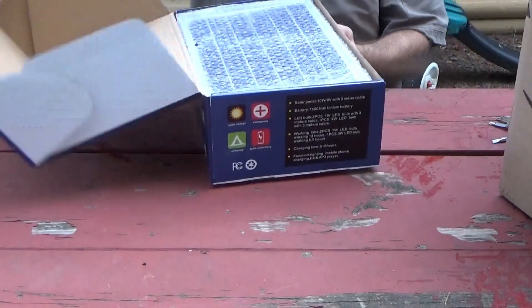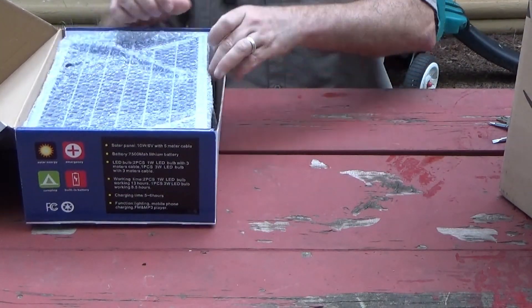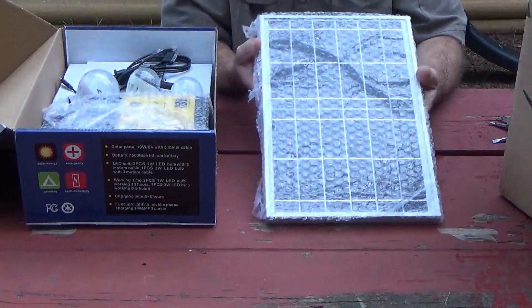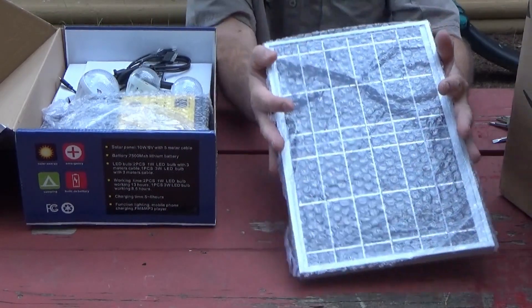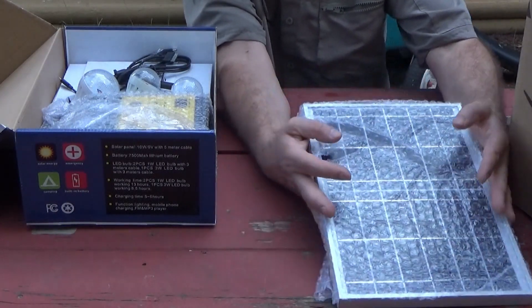So, what we have here — and that's no joke considering some of the systems you've seen out there — that's a pretty fair-sized solar panel, guys. Look at that, that's a nice-sized solar panel that comes in this kit.